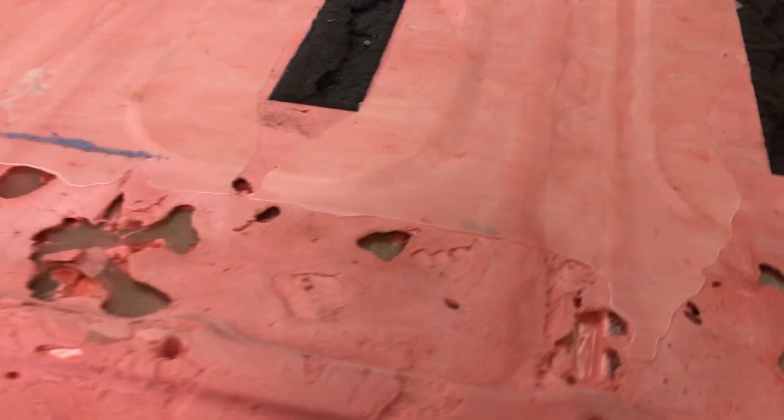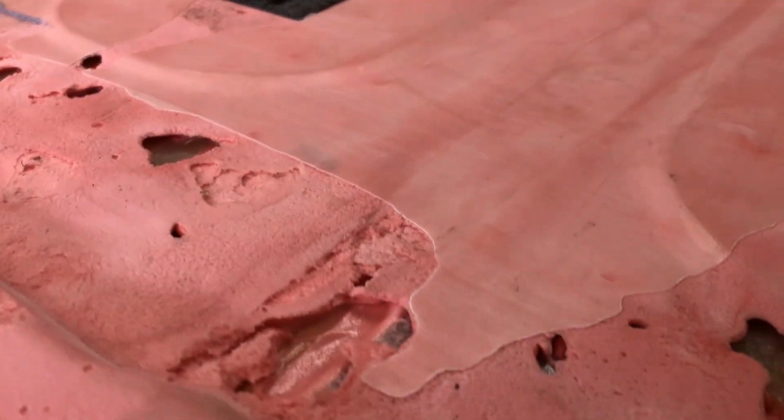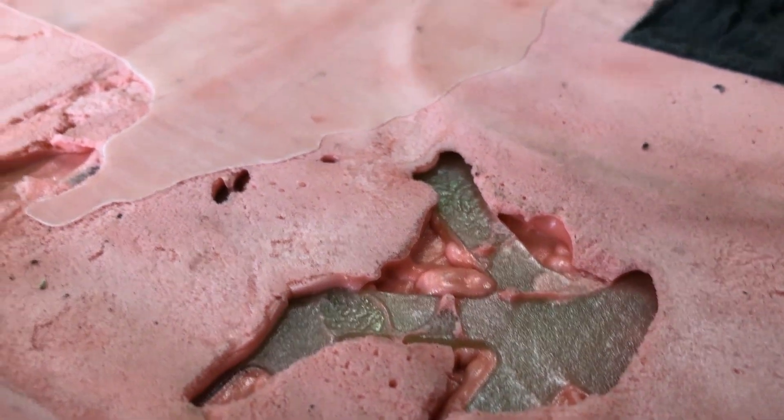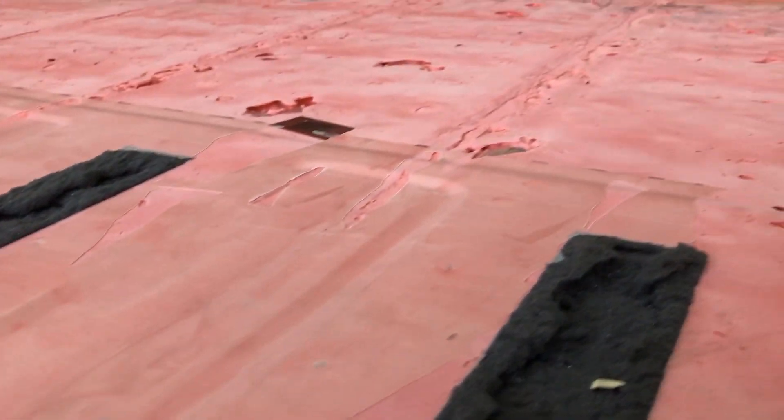Just to give you an idea of how stuck this top was: that shiny layer is actually the powder coat. So it stuck so well it pulled the powder coat off the steel of the top of the battery.